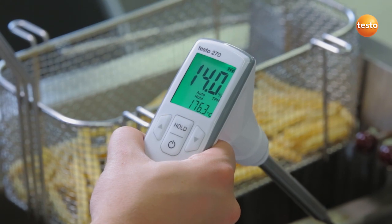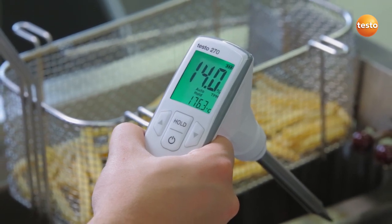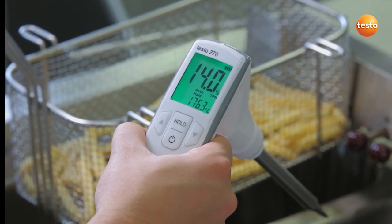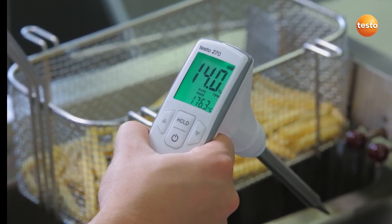This percentage is interpreted by the backlighting of the display in traffic light colors. In our case, the display is green — our TPM value is 14%, so everything is okay. I could now carry on with more measurements without any problems.